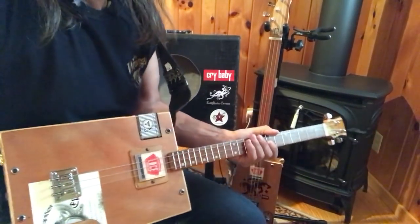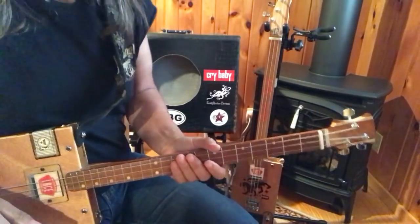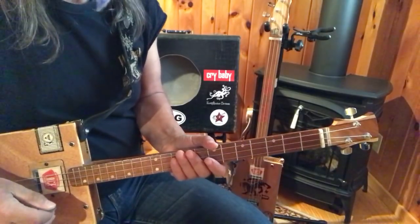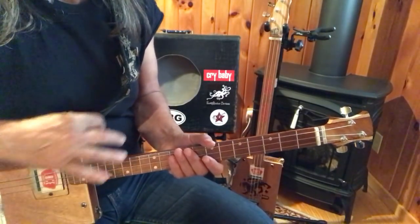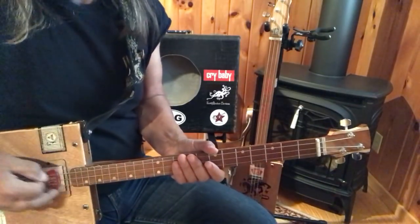Hey, this is Uncle Mark in the Mothership with a three-string cigar box guitar. Oh yeah, and I got some Lynyrd Skynyrd for you. It's Simple Man, and I've been working on this for ages trying to get it exactly perfect, and I think I have it. So we're going to give this a go.